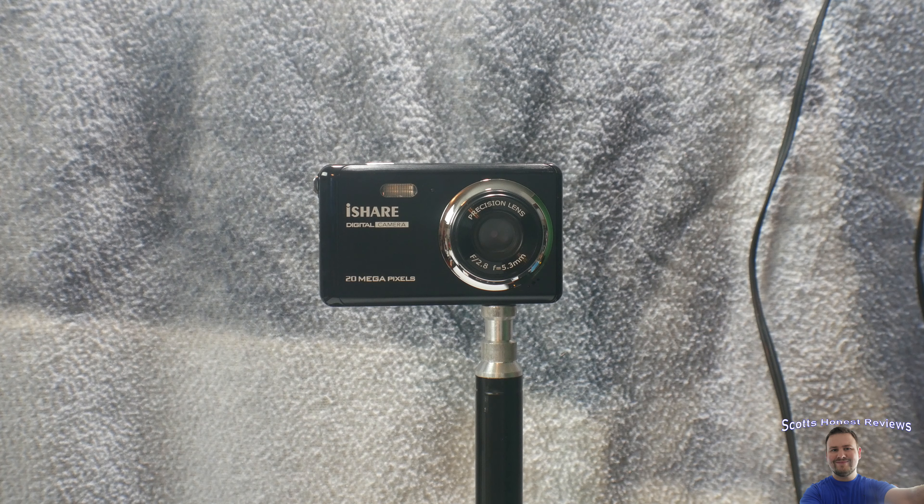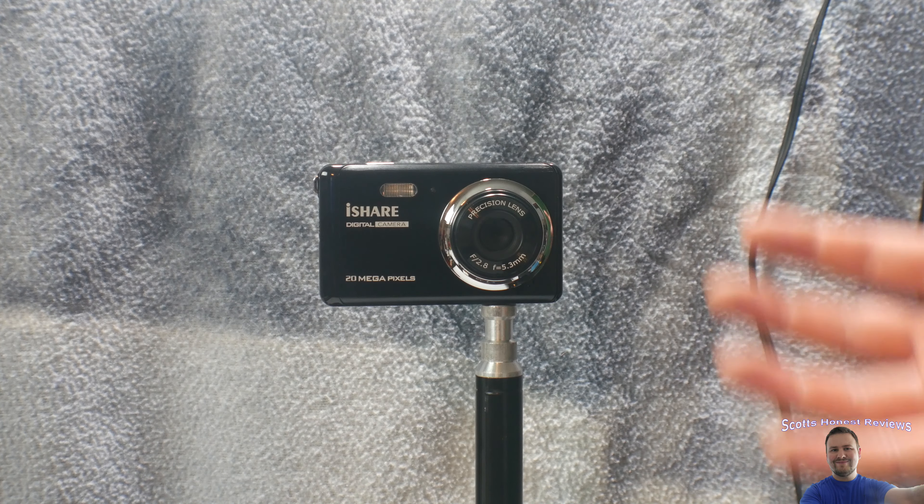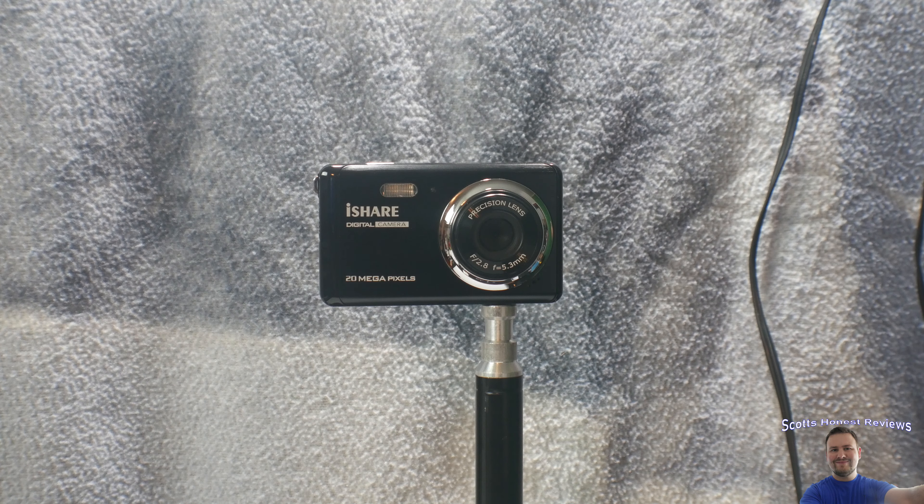The style gets a 10 out of 10. The features for the price get a 10 out of 10. If you can hold still and it's a decent day outside, picture quality with a steady hand — and maybe a little Photoshop — could be pretty good. I'd give picture quality a 7 out of 10 with a steady hand on a perfect day. Without a steady hand, picture quality drops to a 4 out of 10. Ultimately each person is going to see it differently.